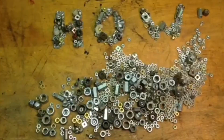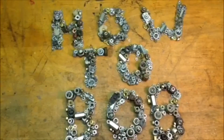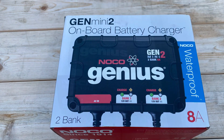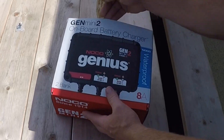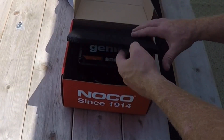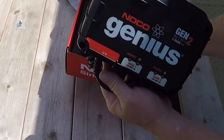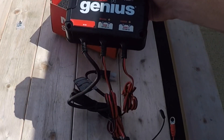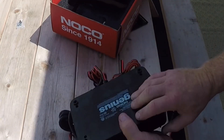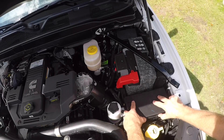Hello, HowToBob here. I made this video to show you how to install an onboard battery charger maintainer on a 2020 Ram 3500. We're going to be using the NOCO GEN2 2-bank, because the 2020 Ram has two batteries. Inside the box we have the charging unit - it's waterproof and dustproof so it can be put anywhere on the vehicle. It has two outlet leads and one plug that goes to 110. It also includes instructions and four screws to mount it.